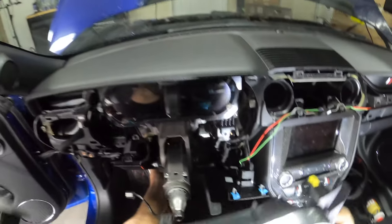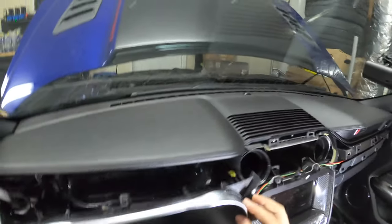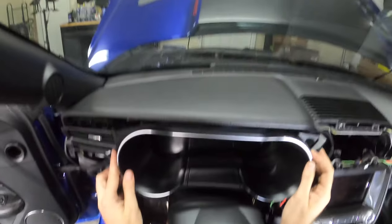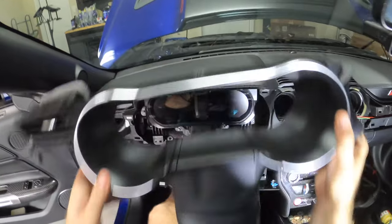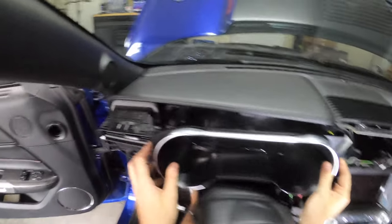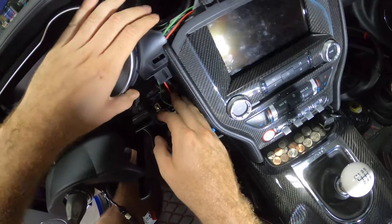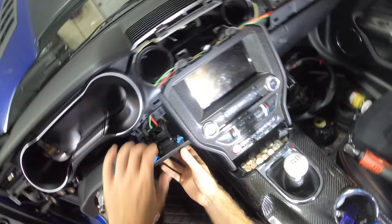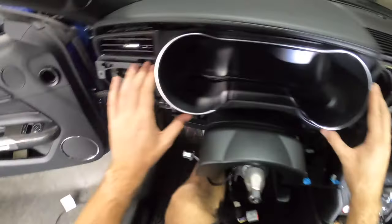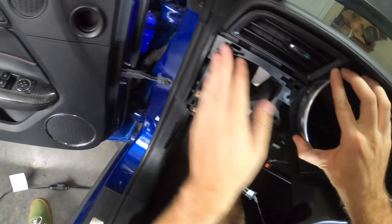The bezel is somewhat simple in that it pretty much just clips into place. Get the vent lined up, and it's worth noting that it has the same guide pin holes too, ensuring everything is properly aligned. Just make sure you line up those guide pins and it should click into place. I'm going to tuck these extra wires behind it — these go to a switch that operates my underglow for this car, in case you were wondering what those extra wires were.